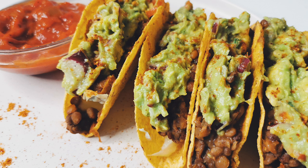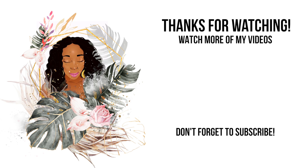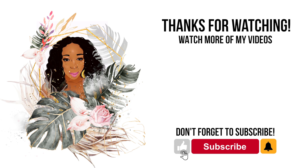Now it's ready to eat. Enjoy! To get the full recipe, see the link in the bio below. Please like, subscribe and hit the bell to be notified of new videos.